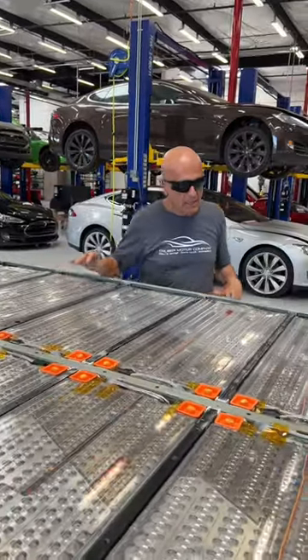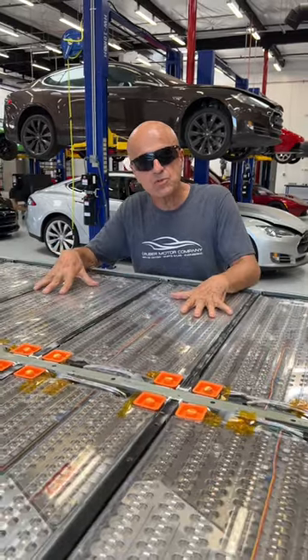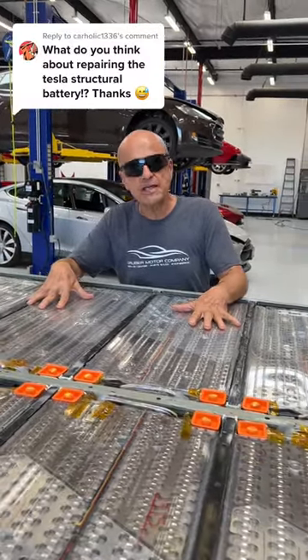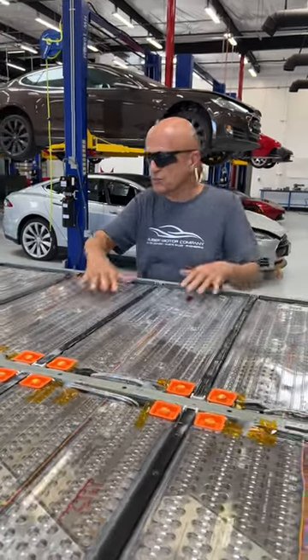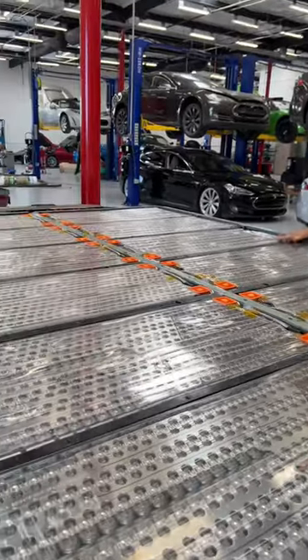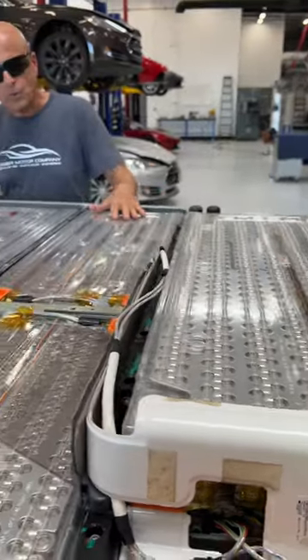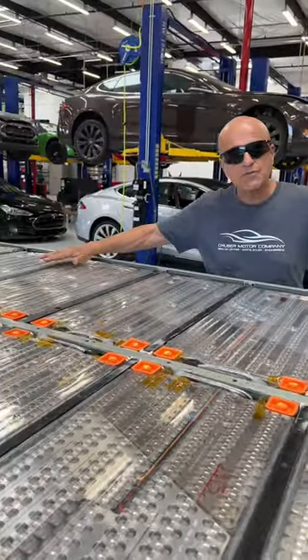What we have here today is a Model S battery pack, which we felt would be the best way to answer the question: what do we think of the new 4680 structural battery packs? Unlike this pack, which is fairly wide open and the cells are accessible underneath these plastic insulated covers, the new 4680 packs have a filler material that covers all of the cells.